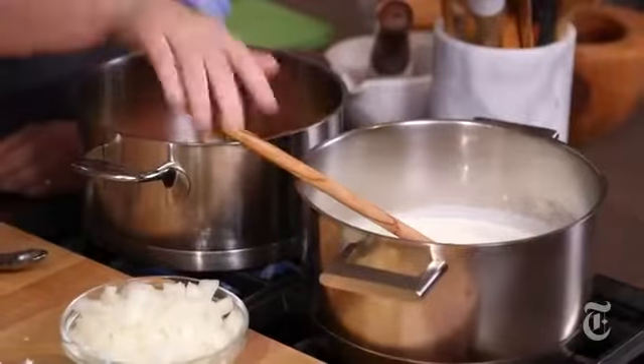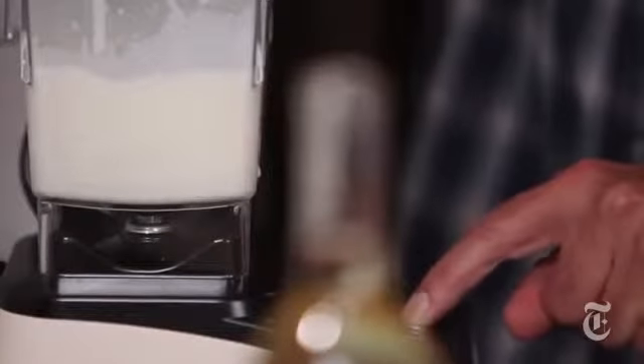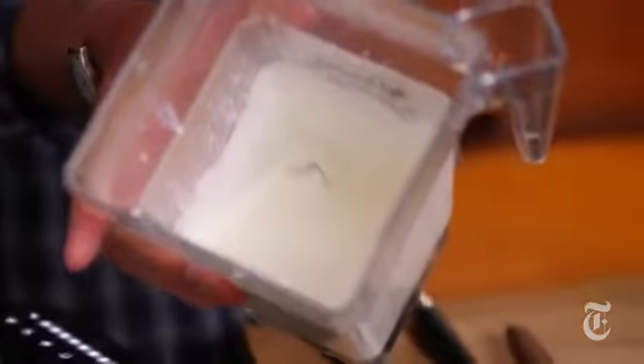Do you want to just puree a bit of this? These are Idaho potatoes, just cooked in a little bit of cream. We're not gonna puree all of it because it's nice to chomp on a chunky potato. Pureeing that gives it a lovely, velvety, silky texture.